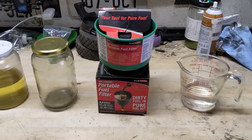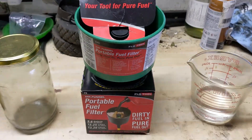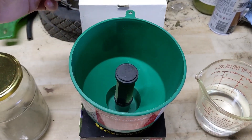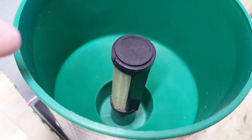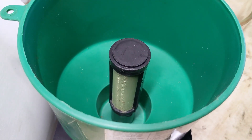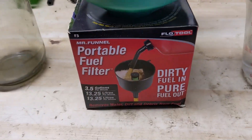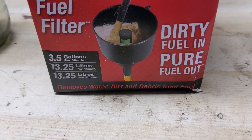So we're over on the workbench today and in front of me I have what is called the Mr. Funnel portable fuel filter. This isn't your average funnel — it has a filter built right into it, and that is not your average filter because this is what's known as a hydrophobic filter. The idea behind this product is basically: dirty fuel in, pure fuel out — removes water, dirt, and debris from fuel.